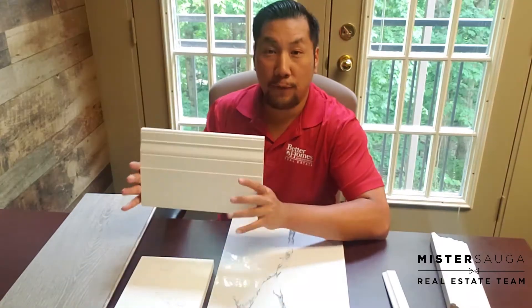Hey everybody, Stephen Ho here, and this is our second episode of my selections for the renovations that I'm doing. Last time we talked about the bathroom selections — the tiles and the reasons behind them. This time we're going to talk about the flooring selection, the countertops, and some of the trim we're doing around the house and around the doors.